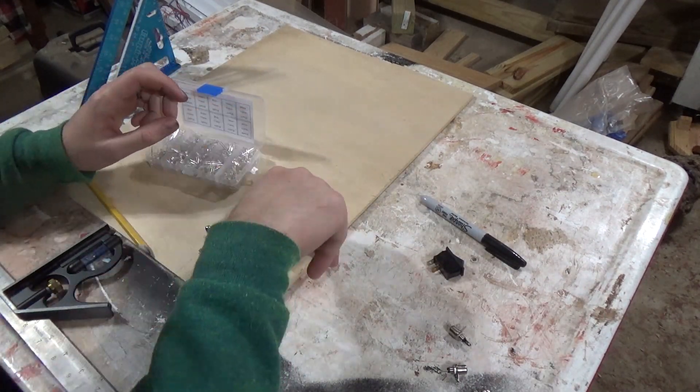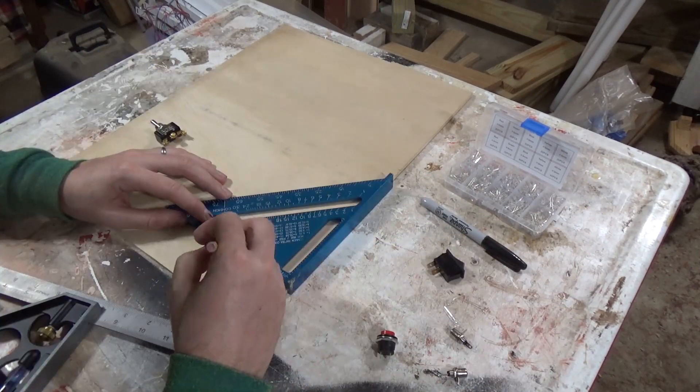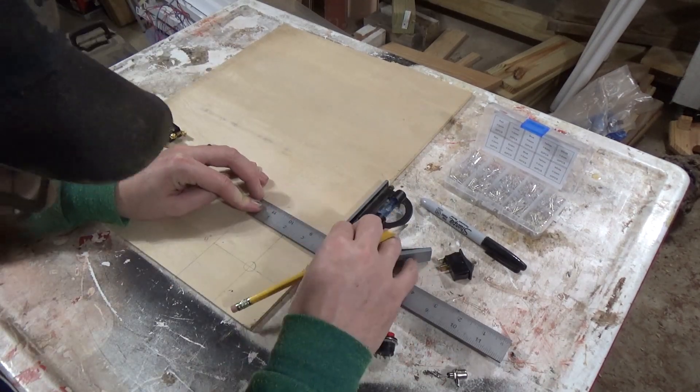I then laid out all the pieces and figured out where I wanted to drill holes for them. Once I had all the pieces laid out I took it to the table saw to cut out all the pieces.